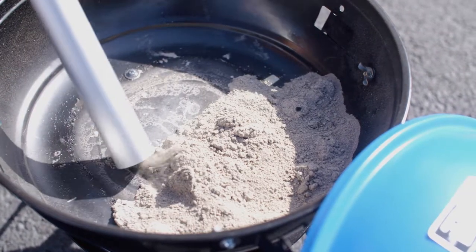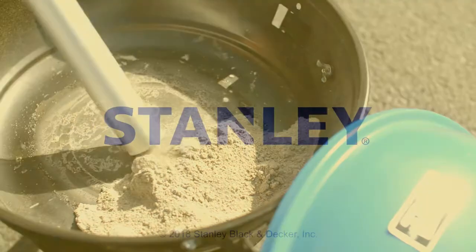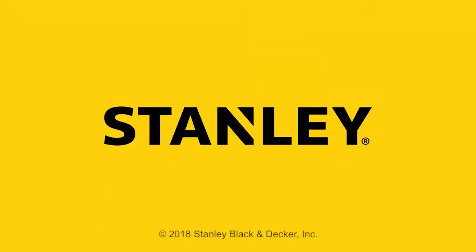What about cold ash cleanup? Well, the Stanley Ash Vac is just the tool you need to clean out your fireplace, grill, and bonfire pits. Stanley Tools. Performance in action.